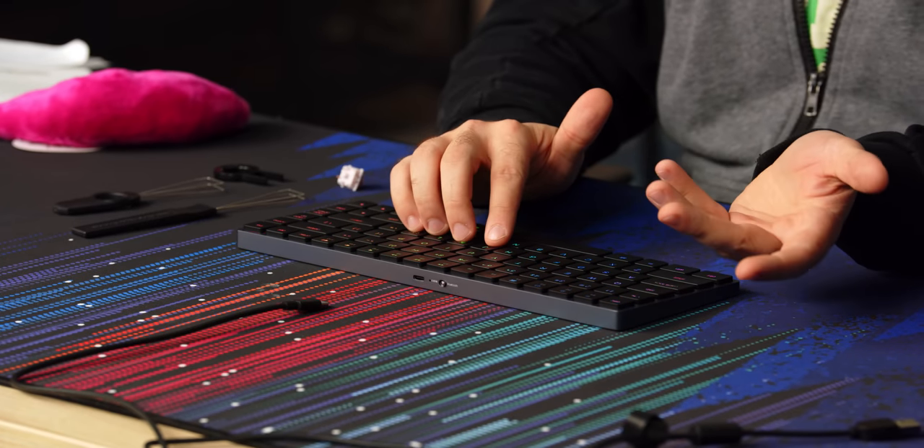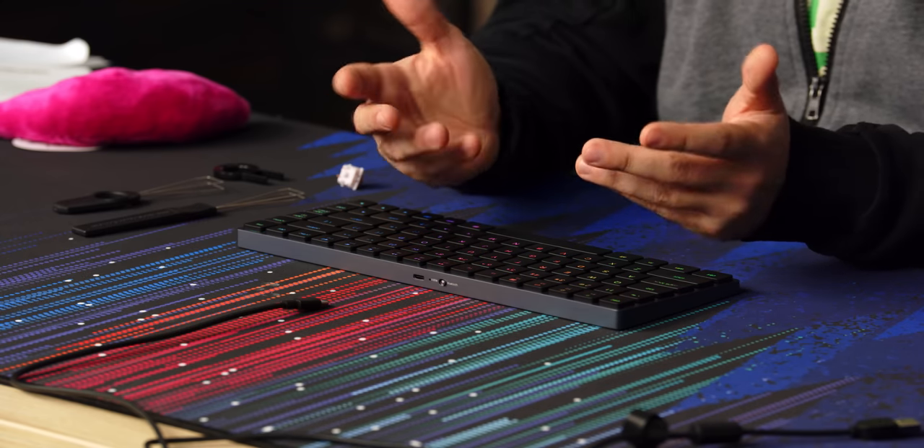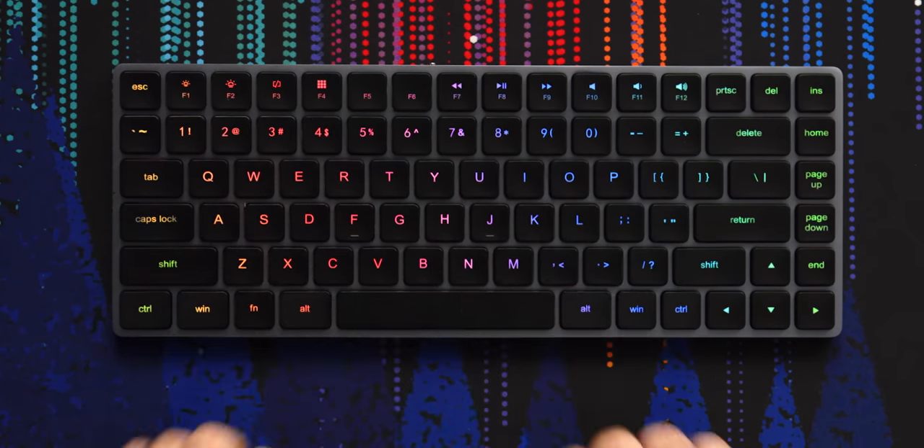Let's do the typing test in wireless mode. It's Bluetooth 5.0, so it's probably about the same speed. 122 WPM, 100% — that's about what I can do on average when I'm actually focused on typing.